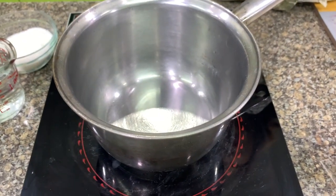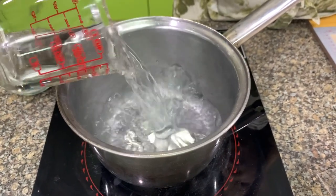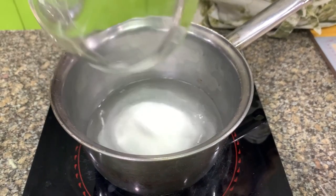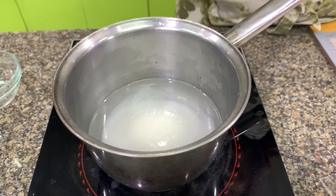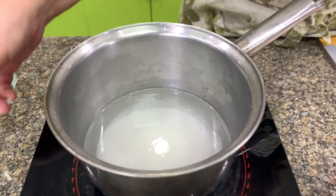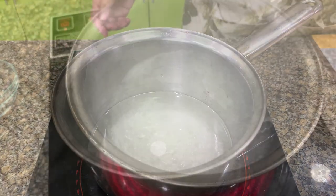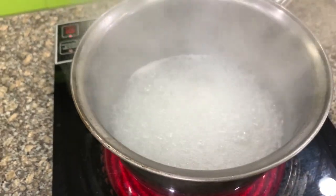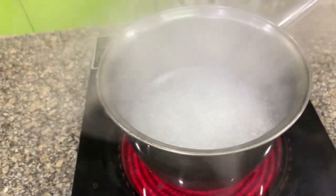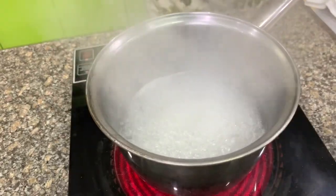We will start making the Torta by making the syrup. Start with water and then sugar. You don't have to stir this — just boil it for about 5 minutes, or until when you measure it, it's going to be 1 cup. Usually I boil it between 5 to 8 minutes.